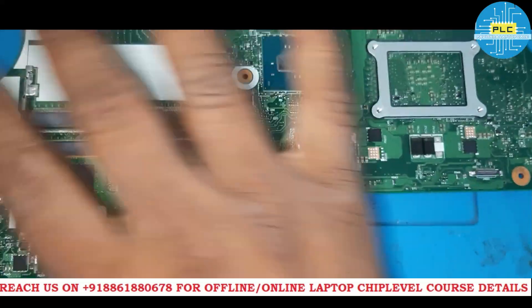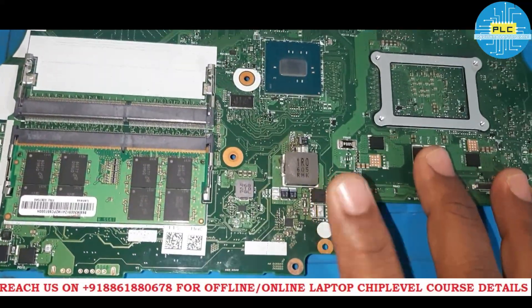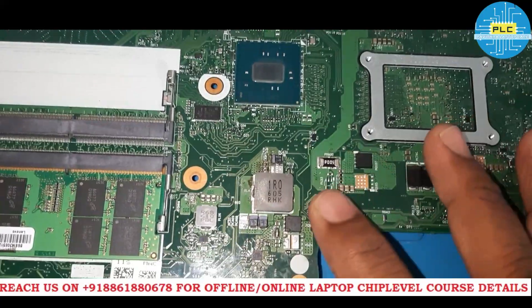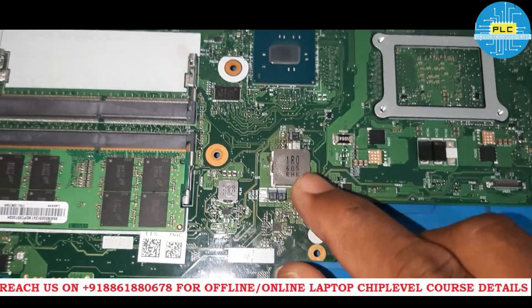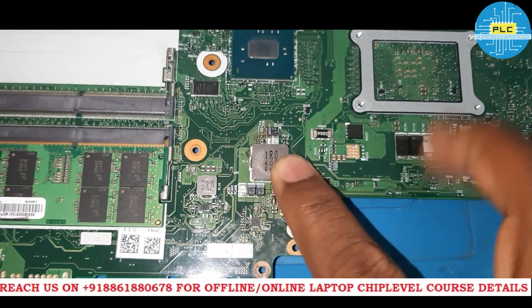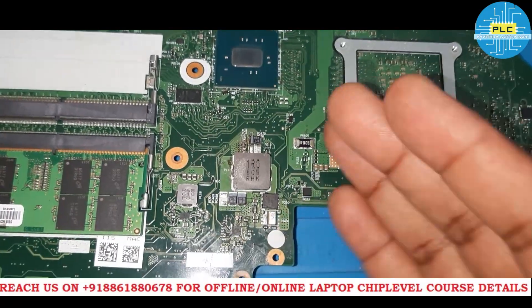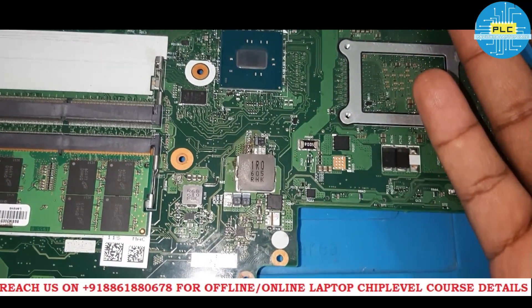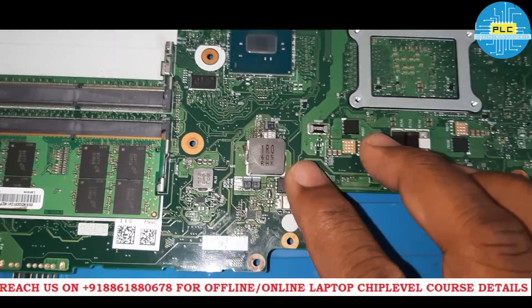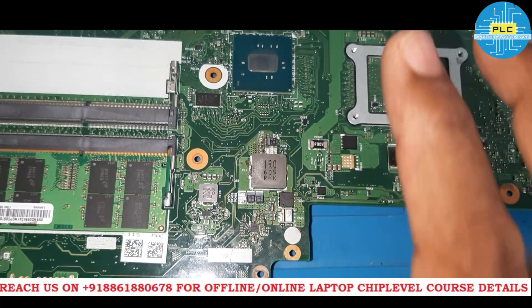What was the problem in this? The problem was with the 5V supply. When I was checking, when it came to me, there was supply. That 5V I was getting when I pressed the power button, but immediately it was going to shut down — it was getting grounded. When I pressed the power button again, after some time it was showing 5V and again it was grounding. That was a really complicated case.